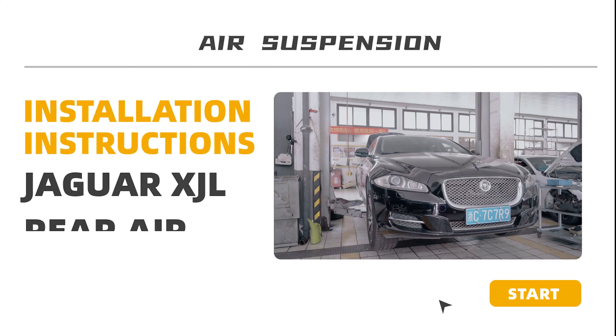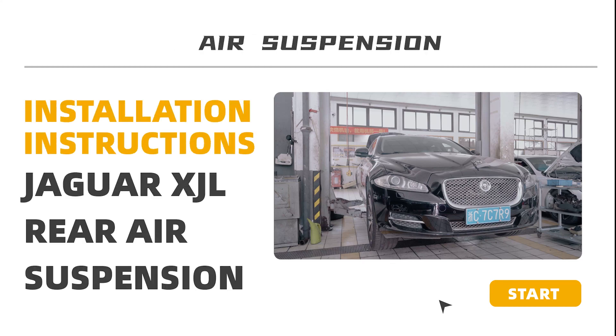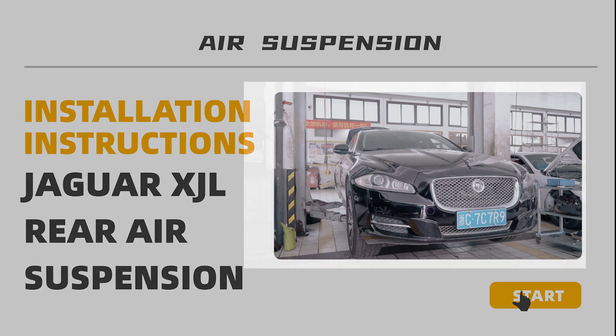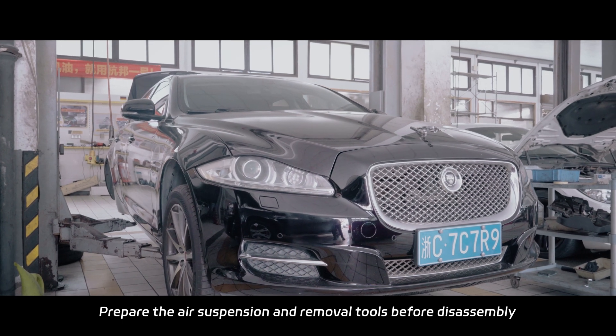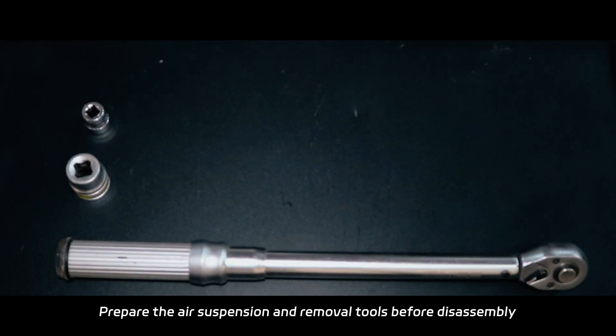In this video, we will show you the Jaguar XJR rear air suspension replacement. The video only shows the steps for one-sided replacement. In practice, the air suspension needs to be replaced in pairs. Prepare the air suspension and removal tools before disassembly.